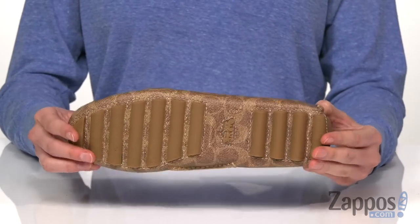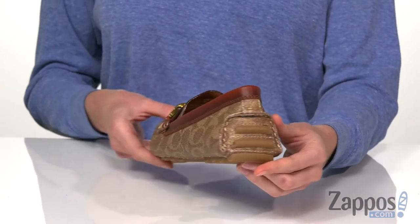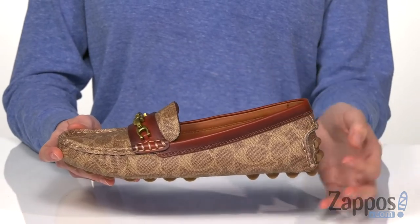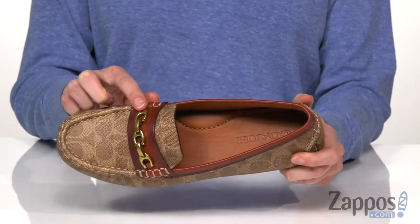They feature a durable rubber outsole that wraps back around the heel for extra durability when driving. The upper is a printed Coach textile with some leather accents for a classic finish. A decorative buckle with those Coach C's on the vamp.